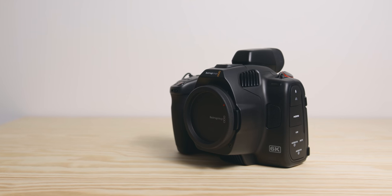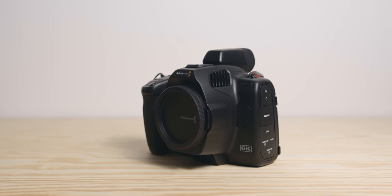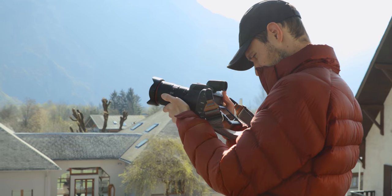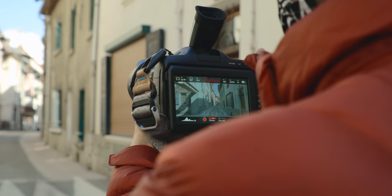Hey guys, Flo from Afterlens here. I'm a French Australian filmmaker based in the French Alps and today we're going to talk about the BMPCC 6K Pro. I just received the camera a few days ago and I asked you guys online on YouTube and Instagram what you wanted to know or wanted me to test. I got quite a lot of requests, so I'm going to do a few videos because there's just too much to cover. This one I'm going to focus on hands-on first impressions after shooting with it for about four days.